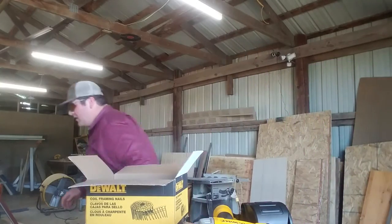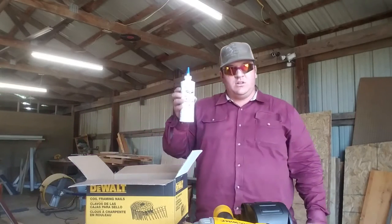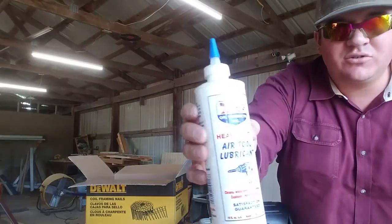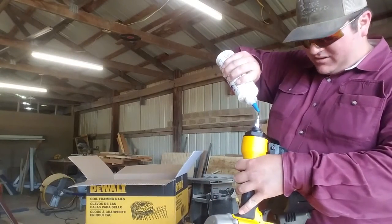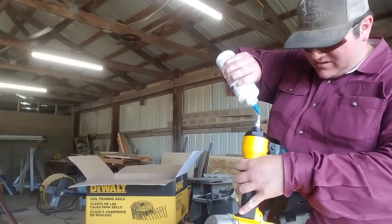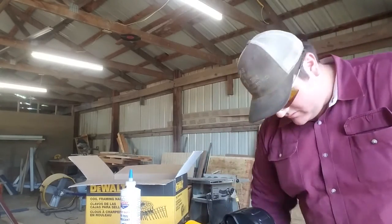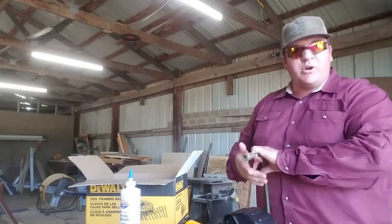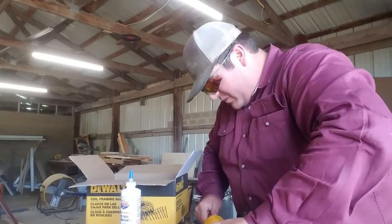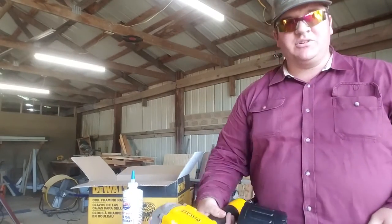I'll go get some oil. Lucas heavy duty air tool lubricant — I bought it on Amazon Prime, had it here within a couple days. I'm going to put a couple drops in there. Wipe that off. Air hose — I've got the air compressor hooked up, it's running about 110 pounds. Alright, I'm loaded up with nails. Let's try it — here we go.